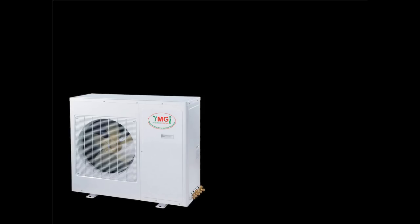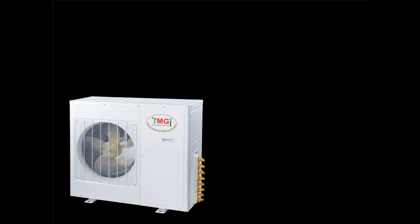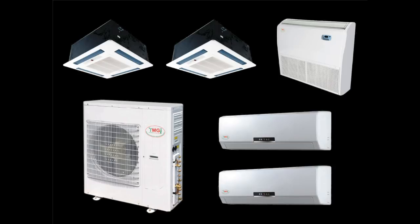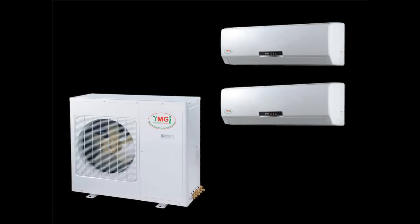YMGI mini-split air conditioning and heat pump systems feature a highly efficient and quiet outdoor condensing unit with one or more sleek, stylish, ultra-quiet indoor air handling units. The air handling units are available in wall, ceiling, or floor mount configurations. The condensing units are available in single and multiple zone capabilities.